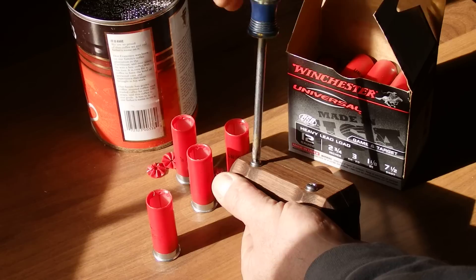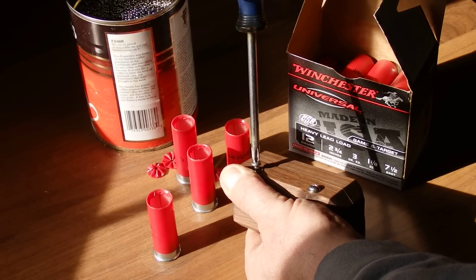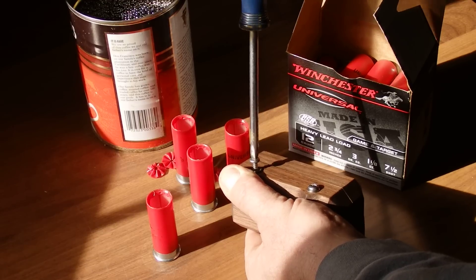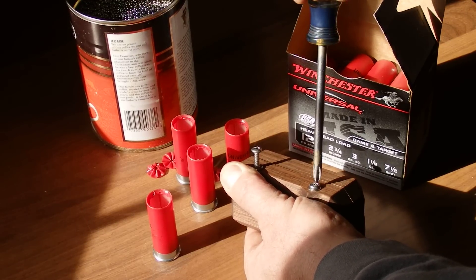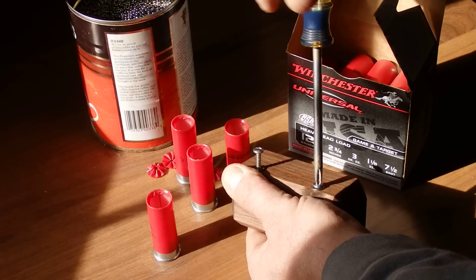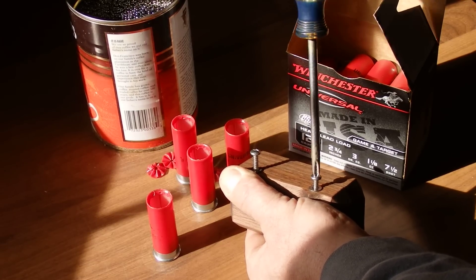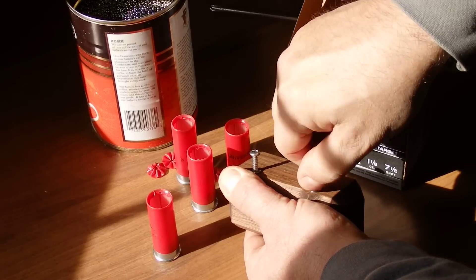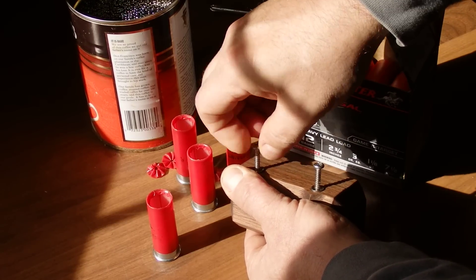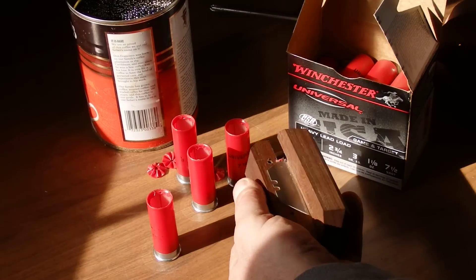I'm going to open this up real quick just to show you. If you ever needed to service this — if your blade broke or got chipped or whatever — you are cutting into a plastic package filled with metal. So eventually, even though that's lead, it can possibly break the tip off the blade. These are utility blades. They cost like 10 cents a piece and you can get them at the hardware store.